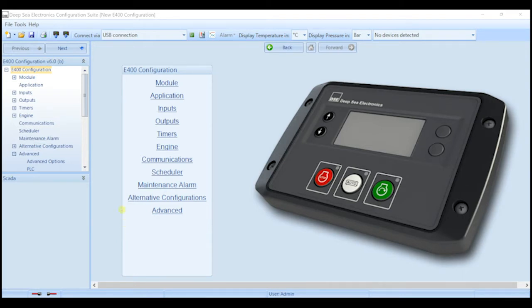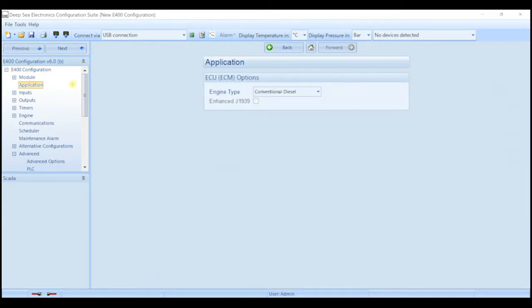For example, you can select the type of engine that you would have. This can be done by selecting the application section and clicking this drop-down here. Once you've selected the engine that you have, then that will automatically communicate with the engine using CANBUS J1939 communications.